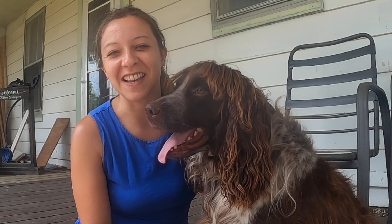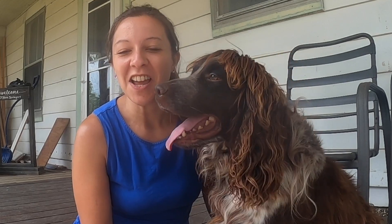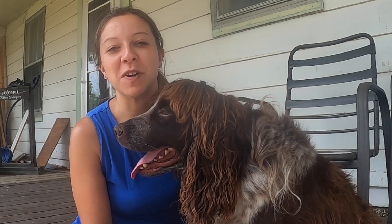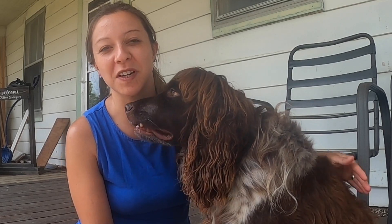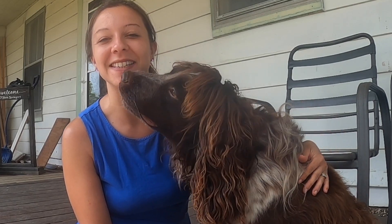Hello and welcome back to our channel on Good Honest Living. We're so glad that you could join us today. I'm Nicola and we are breeders of English Springer Spaniels. This is one of our English Springer Spaniels that we're going to be doing a video on today and his name is Remington.